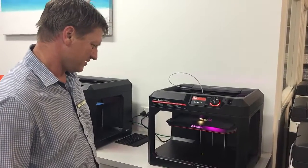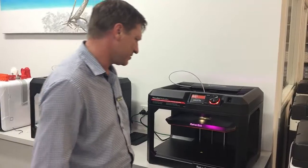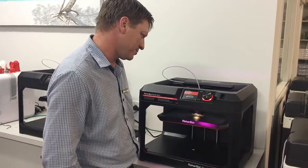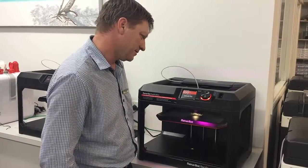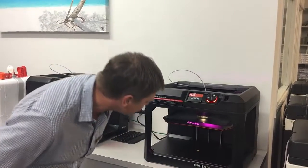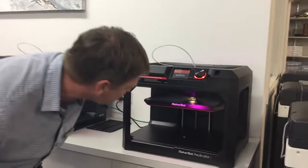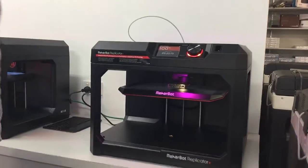Alright, we're just about finished with our test print on the MakerBot Replicator Plus. We're at 99%... there's 100%! And it's actually taken about 22 minutes to do.